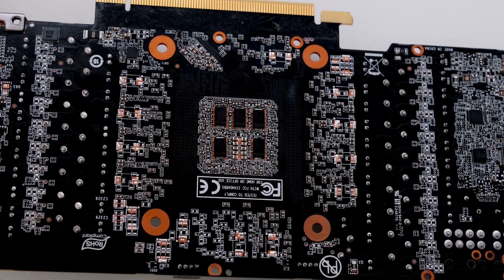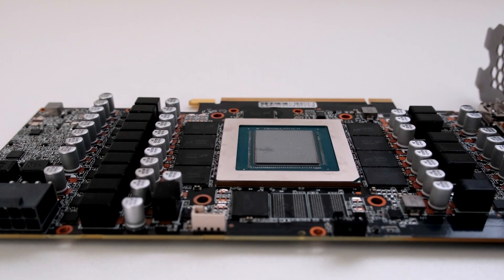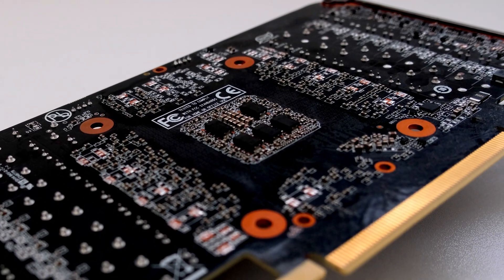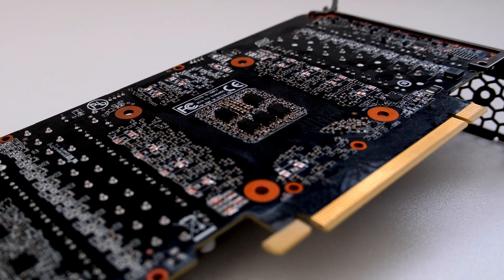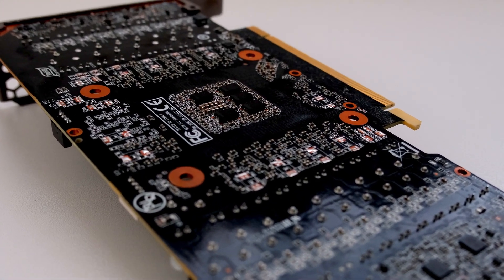Display outputs include one HDMI 2.1 port and three DisplayPort 1.4a ports. The GeForce RTX 3080 is connected to the rest of the system using a PCI Express 4.0 x16 interface.